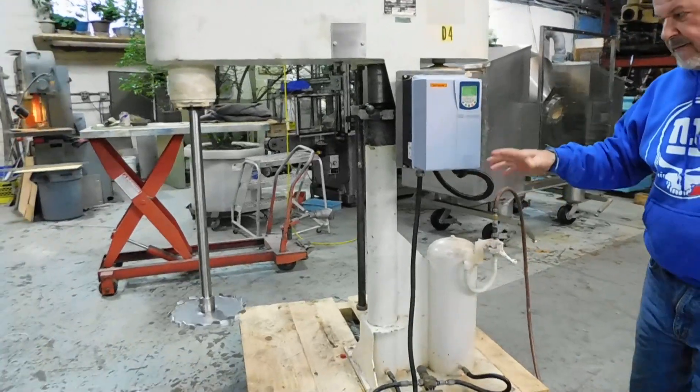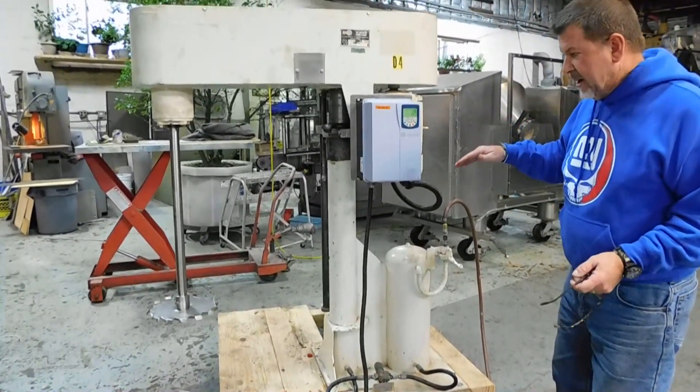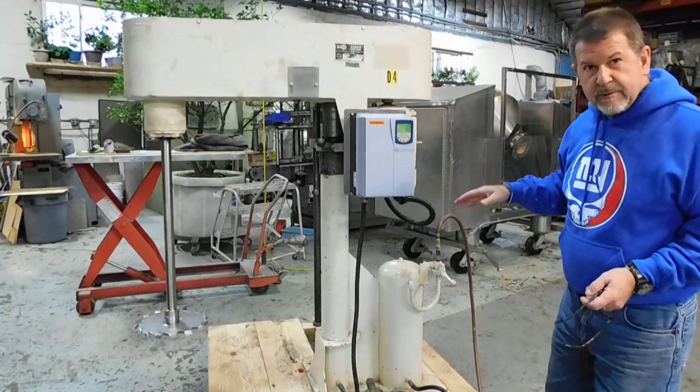That's what you want to see — smooth. Obviously, we normally test this in liquid, so we're not running to full speed. We ran up to about 70% of full speed.